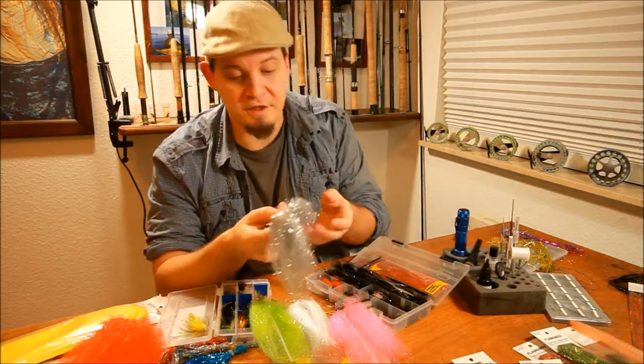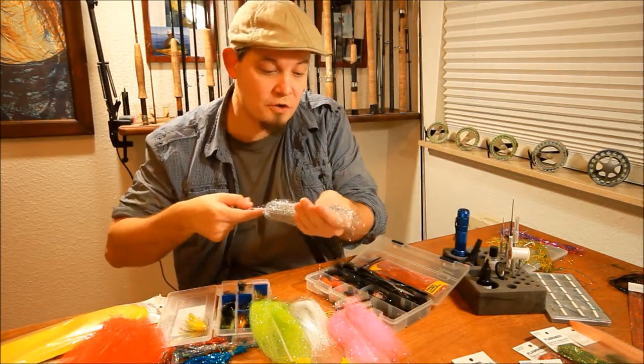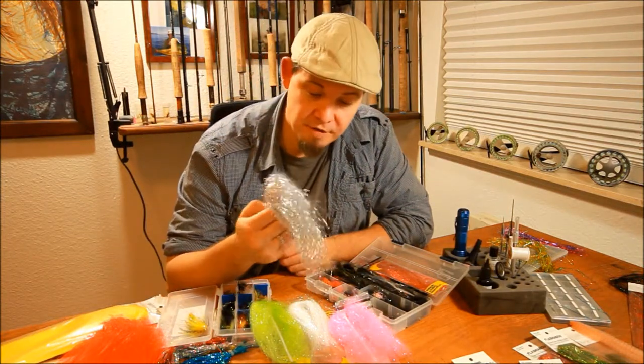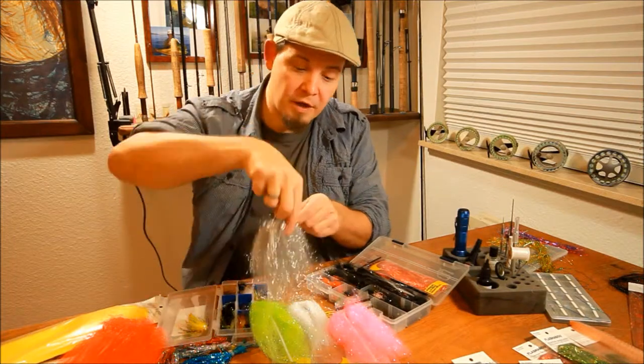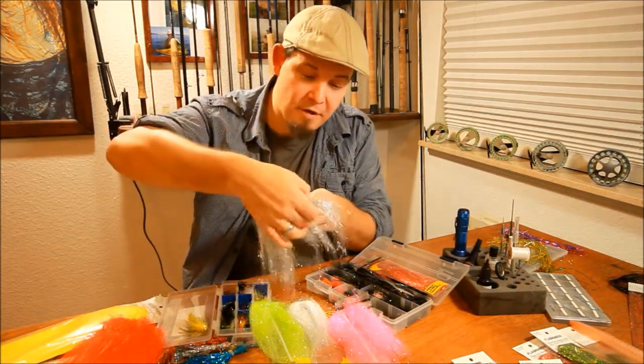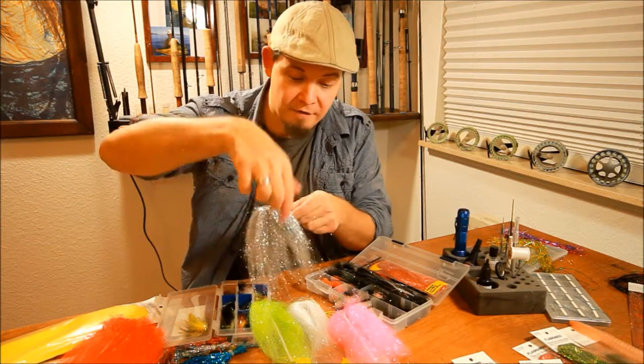What is so cool about this flash is it's so light and so very, very thin that you can use this flash almost like an entire wing on a baitfish. And if you do that, you will make a baitfish that is very, very lively and vibrant in the water.